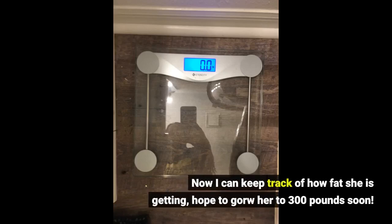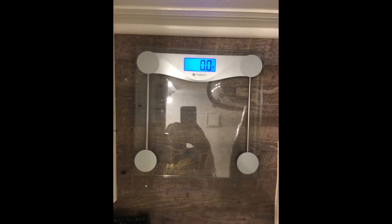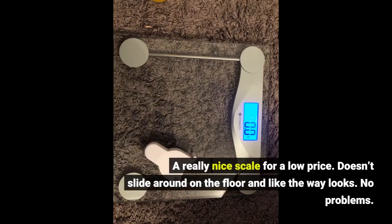Now I can keep track of how fat she is getting. Hope to get her to 300 pounds soon. A really nice scale for a low price. Doesn't slide around on the floor and I like the way it looks. No problems.